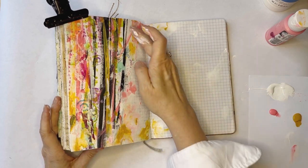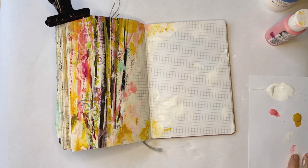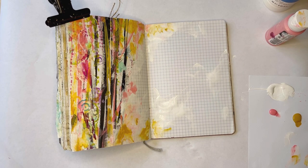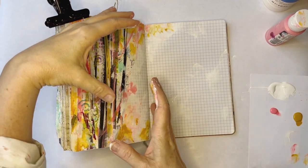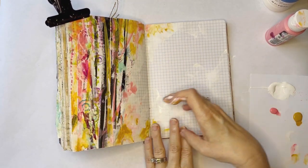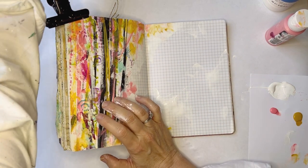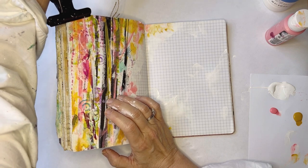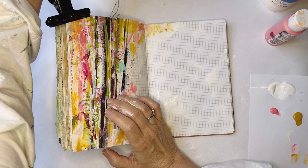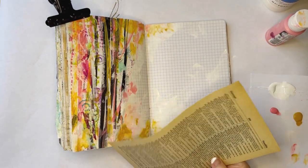I'm liking how that's looking. To balance this out over here, but not take away from this, I want something to give weight to the page. I'm feeling like a book page is probably my best bet. So I'm going to get a plain old dictionary page rather than use some of my really nice pages.